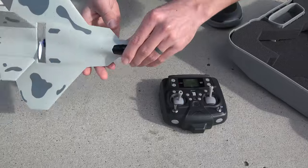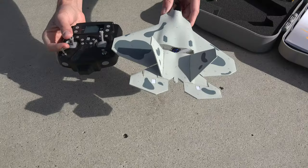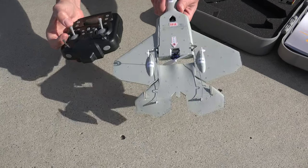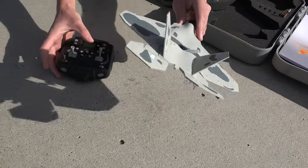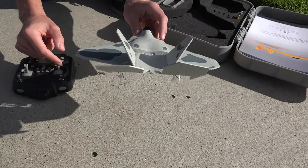Once plugged in and set upright, it'll calibrate the sensors. It actually has a lot of sensors on board, and multiple smart flying modes like self-leveling mode, stabilize only, or manual acro mode. I personally left it in self-leveling mode all the time, and it flies excellent.